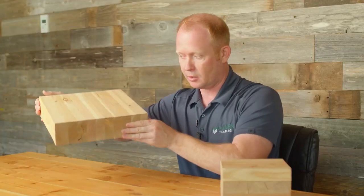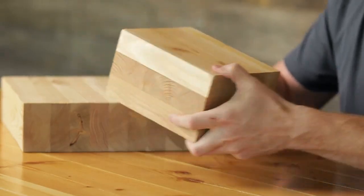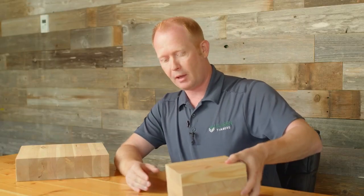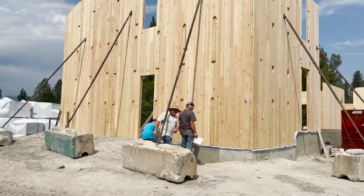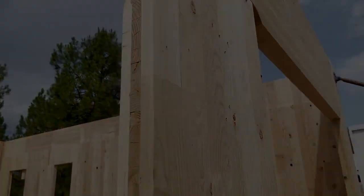Then we put the floor deck on top, which in this case would be a GLT floor, or in this case a four-foot by up to 60-foot long CLT floor system. We've done that in a number of applications and it works really well. We've also done some small residential projects where we've built houses and cabins with CLT, glulam beams, and GLT.